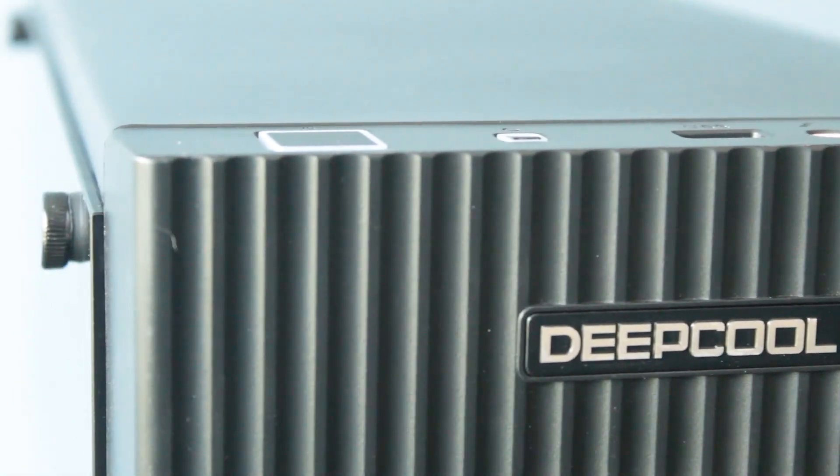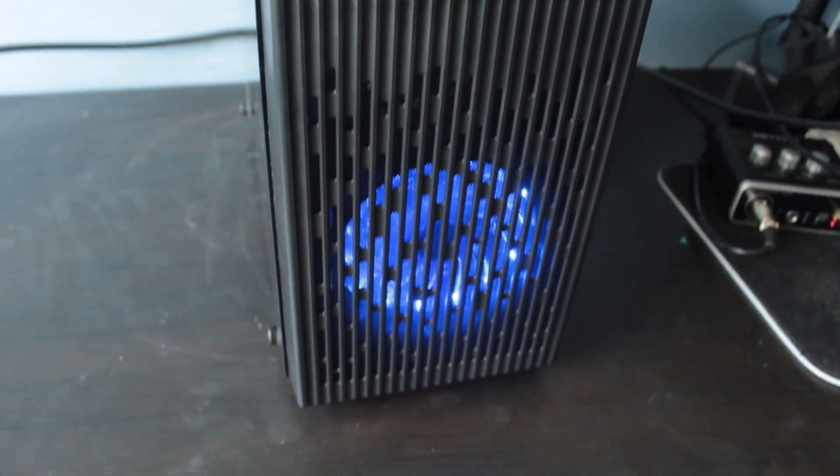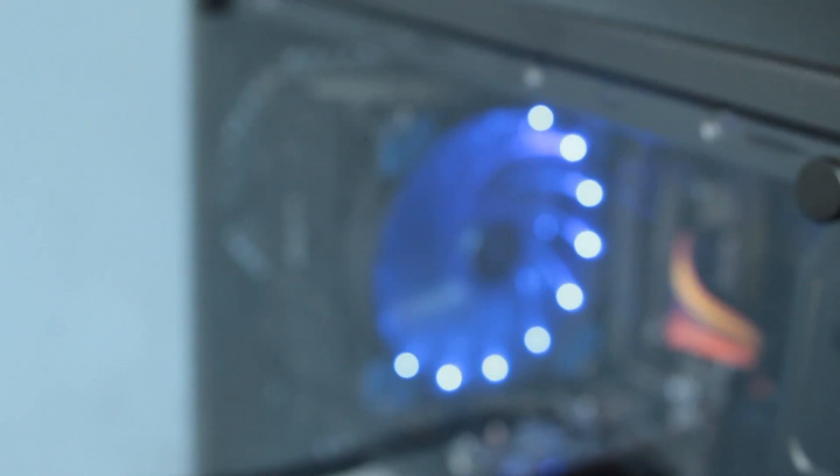Let's start with the design. The thing that sets this apart from a lot of other cases is that the design is much more modern than pretty much any other case at this price range. Most other cases look like they're from 2008. The Deepcool Matrexx 30 takes a much better approach with a full tempered glass side panel and a very nice front with grooves and mesh ventilation.